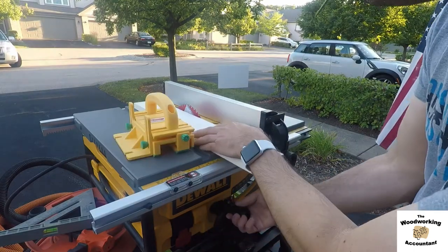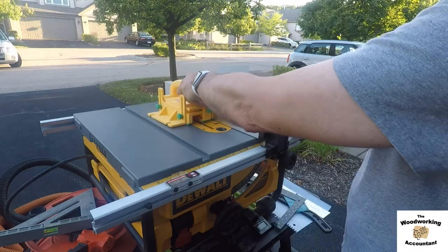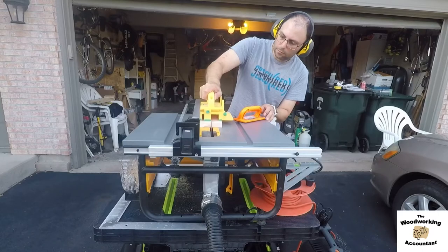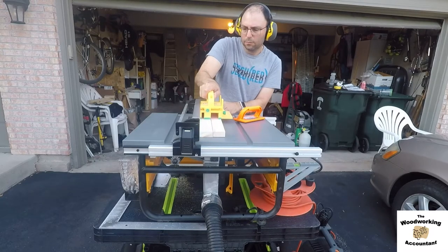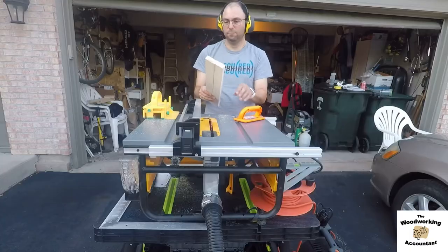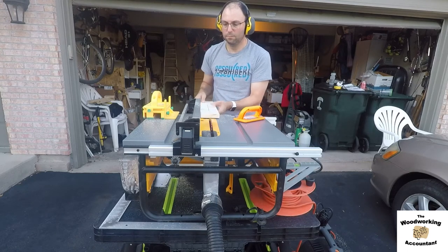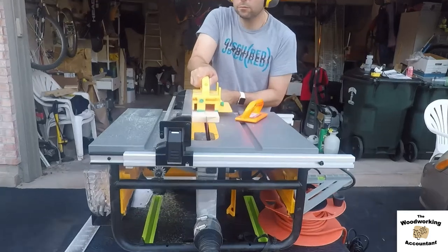Now I'm setting up to cut the groove. You can see I'm adjusting the saw blade down — I've taken off the safety apparatus and the sled. What I'm going to do is make three cuts: just a tiny bit off center for the first two, and then split the difference for the final cut, which will remove the thin strip left over from the first two cuts.